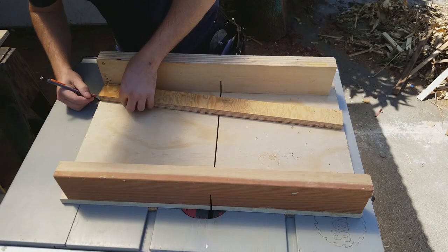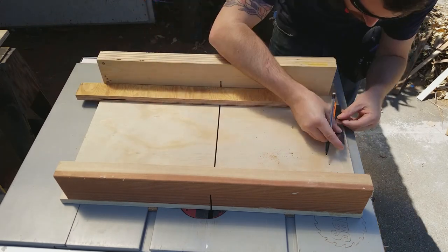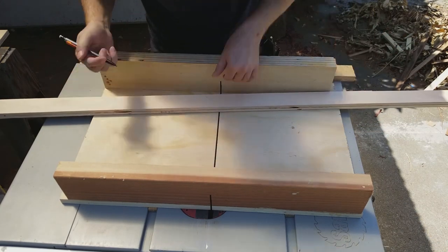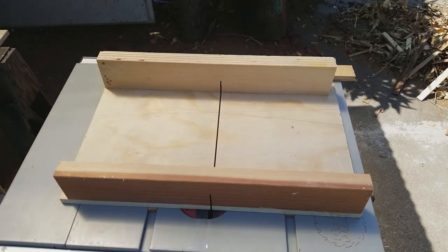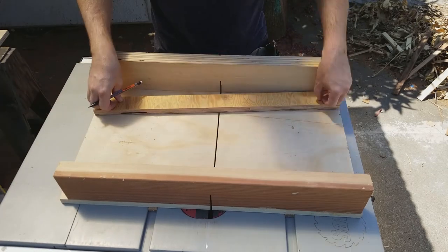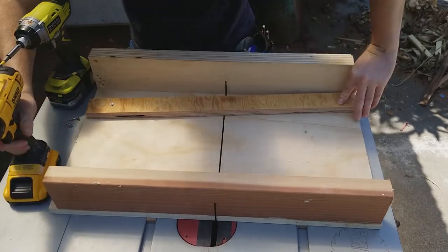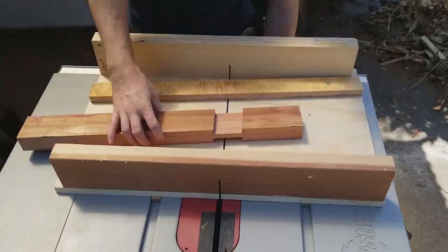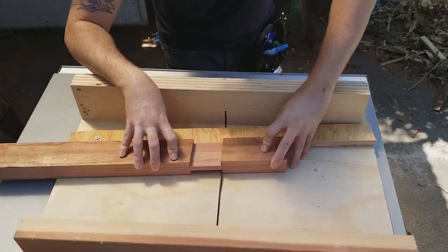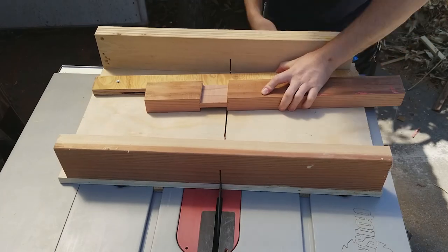To do an accurate angled cut on the shoulder, I decided to add a temporary angled fence to my crosscut sled. I wanted it to be angled at 5 degrees, so I used an online rise over run calculator to see how much to offset one side from my fence. This can also be done with trigonometry, SketchUp, or a really big protractor. Once the angle was marked, I screwed the temporary fence in place. I placed my leg against this new fence and lined up the tooth of the blade with my knife mark, then cut both of the shoulders on this side of the leg, exactly on the mark. I did this on all four legs.